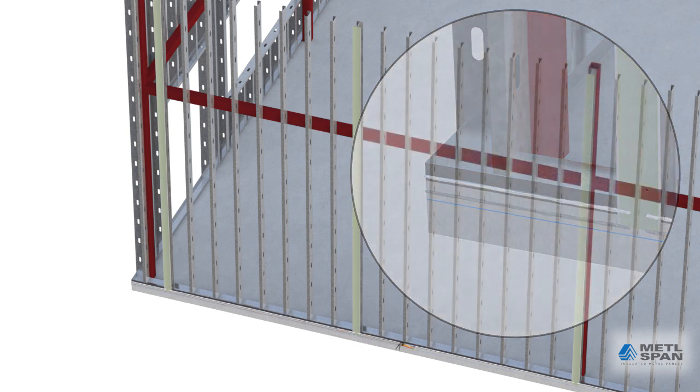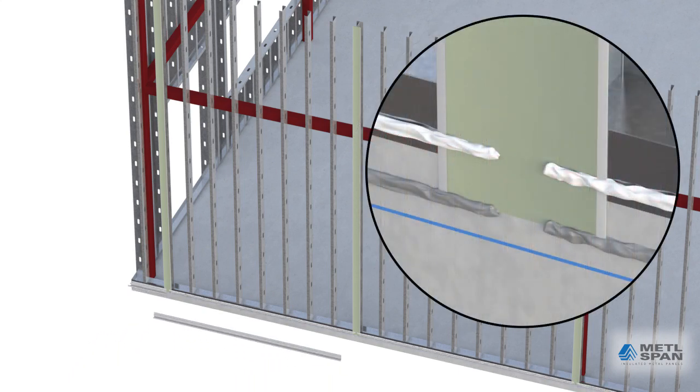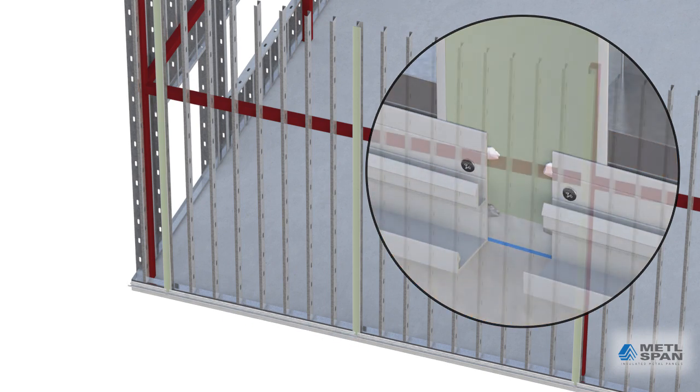Urethane sealant is then applied at the slab edge to seal between the concrete and the base extrusion. Note the sealant gaps at the mending plate locations. The base extrusion is now set in place and attached with flat head fasteners. Please note the gaps in the extrusion at the vertical mending plates — these gaps allow any water that enters into the vertical joint area to freely drain out at the base of the wall.